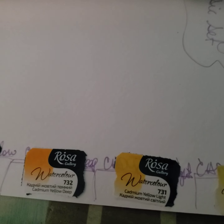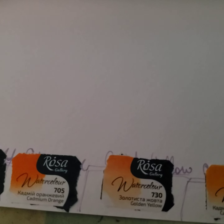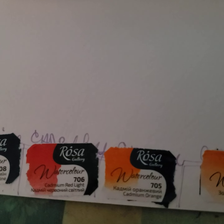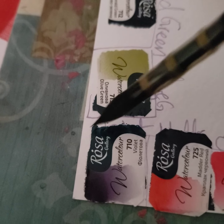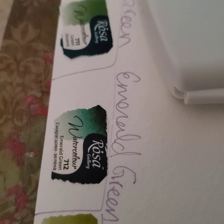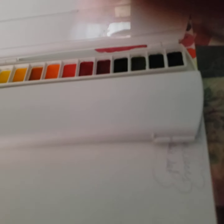Here we go: cadmium lemon, cadmium yellow light, cadmium yellow deep, golden yellow — I don't have that color, that's a beautiful color, I'm looking forward to that — cadmium orange, beautiful orange. Cadmium red light, carmine, madder red — oh, I love madder red. Violet — violet is beautiful and it granulates, you'll see. Olive green — I don't have olive green on any of my rosas. Emerald green — this is a color I've been wanting. And then just green. Beautiful greens. I'm really pleased, I'm really glad that I got it.